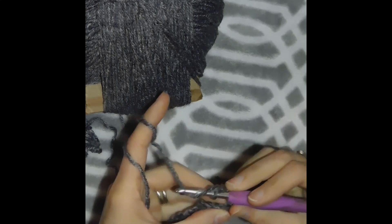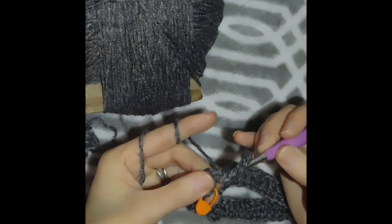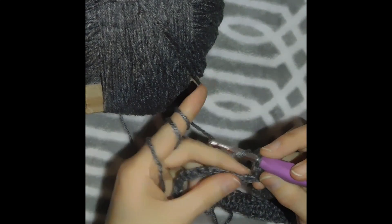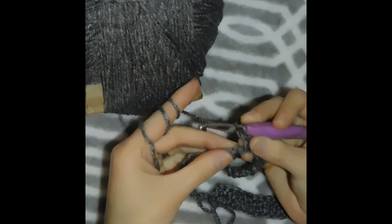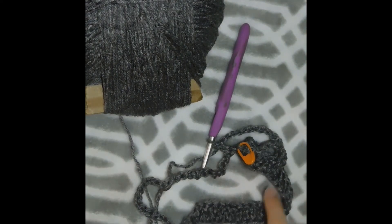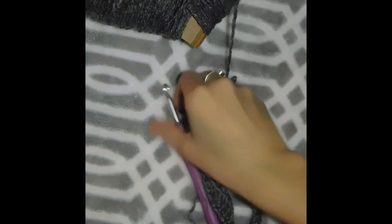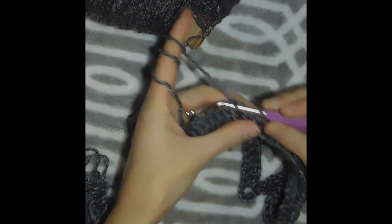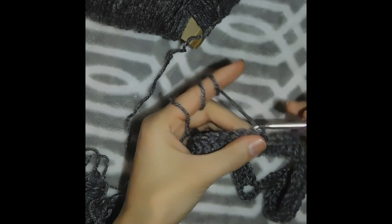We skip the 12 chains and then double crochet in the stitch next to that stitch marker — that's the first one — and then keep double crocheting the next 28 stitches. I just finished my 29 double crochets and got to the end of my round. Now I'm gonna slip stitch in the first double crochet, not in that chain 2 — so we skip the chain 2 and slip stitch in the first double crochet.